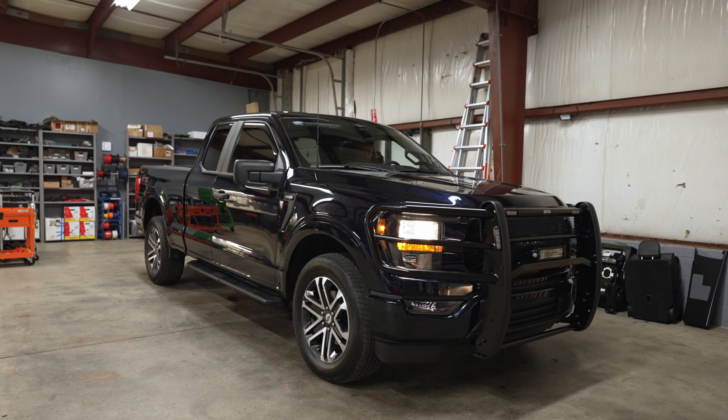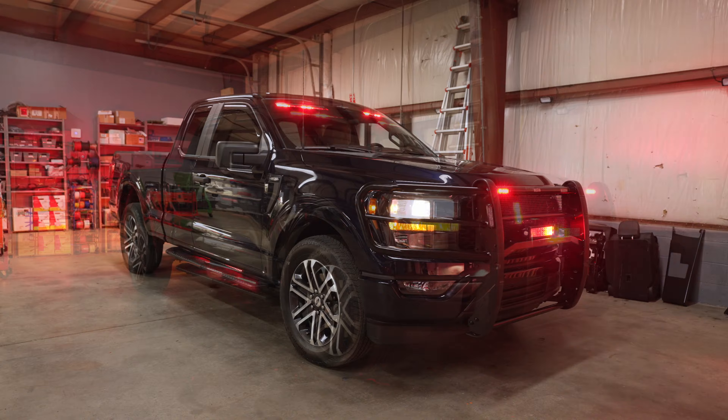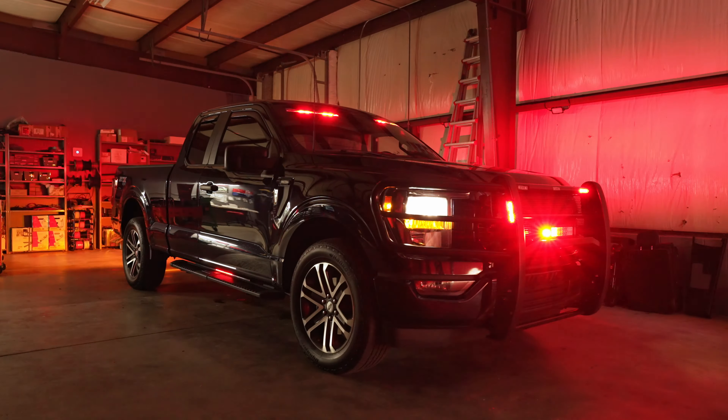This is Joe from the Emergency Vehicle Shop here in La Trobe. I wanted to show you our latest build — a 2023 Ford F-150 that is going to be used in an EMS environment. We have a lot of really neat stuff in here.